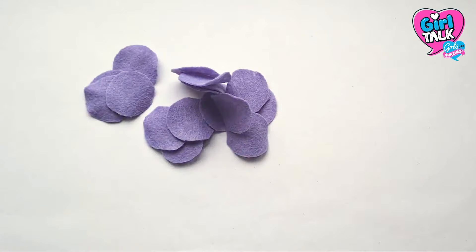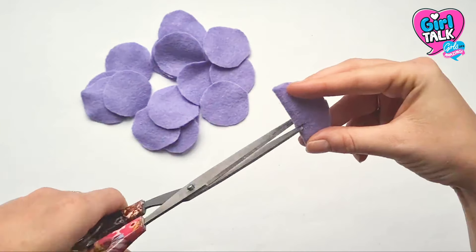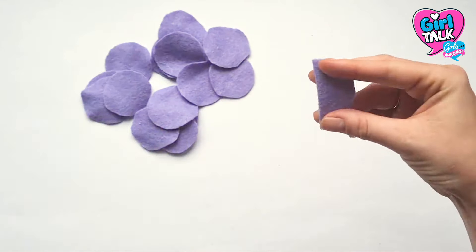Once you've got all your circles together, it's time to get snipping! Fold each circle in half, then make two small snips either side of the centre. This will be where your elastic will go through.